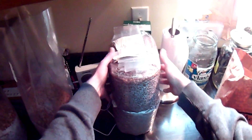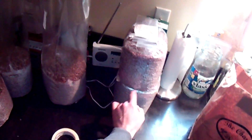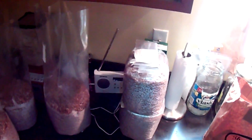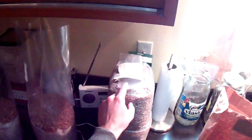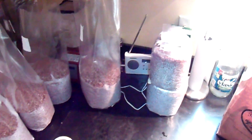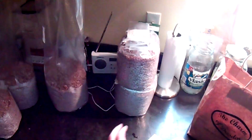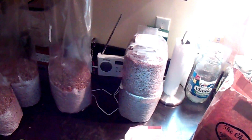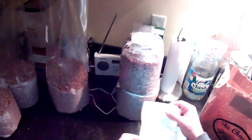Now I like to set one bag on top of another bag, and this way it will press some of the excess air out. That's going to go out when we pressure cook it anyway, but the less air that's in there initially, the better the seal is going to be in the end. If you don't want to use a Tyvek suit, here I just have some Tyvek mailing envelope that I've just cut and folded over.